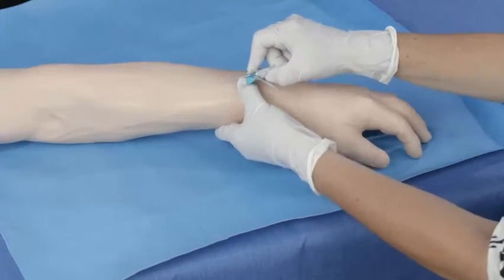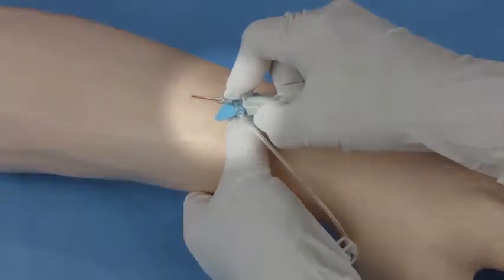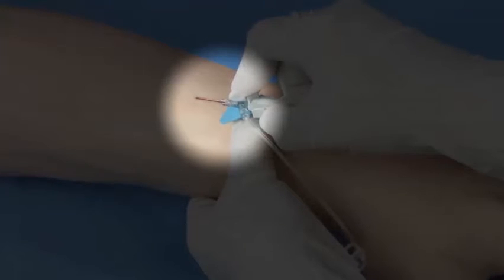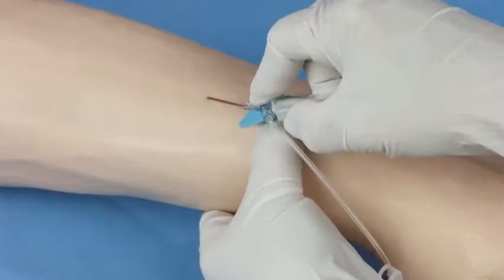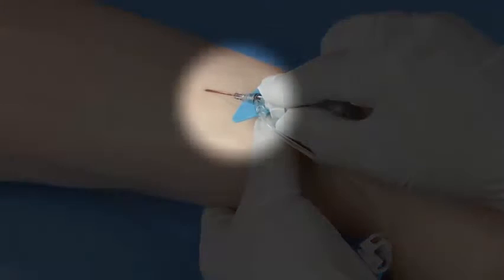Stabilize the vessel and perform the cannulation. Blood is seen immediately in the catheter tubing once the needle penetrates the vessel. Lower the entire system and advance it slightly to ensure the catheter tip and not just the needle tip is within the vessel.